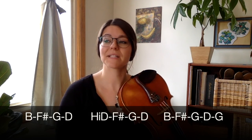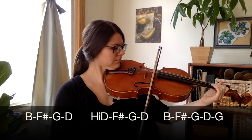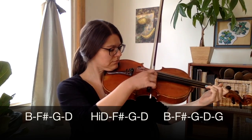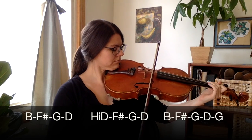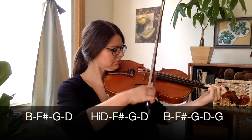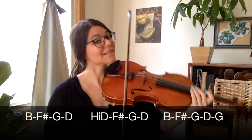Level two is four stopped notes in each bow. Level three is four-note slurs — four slurred notes in each bow.